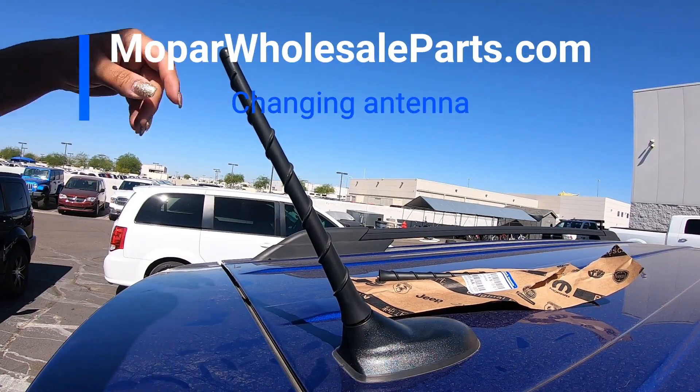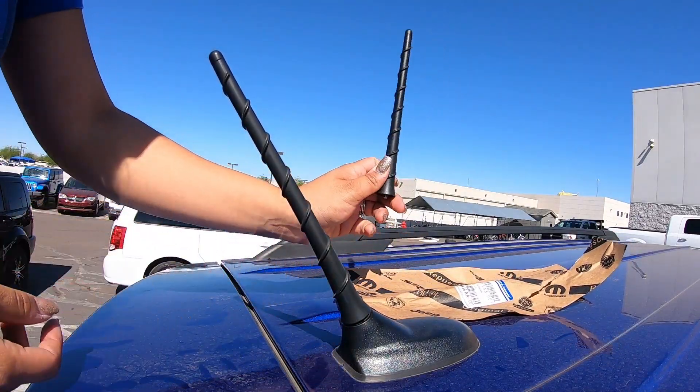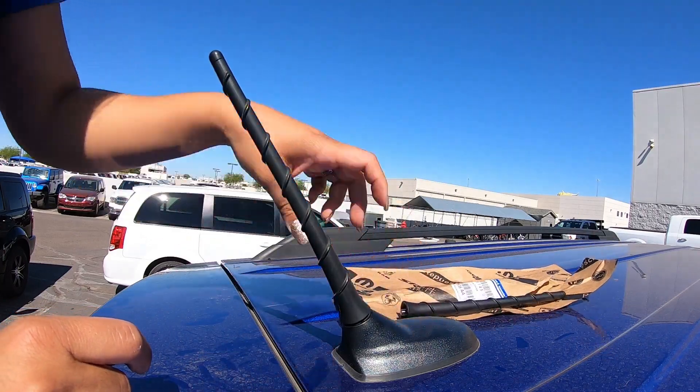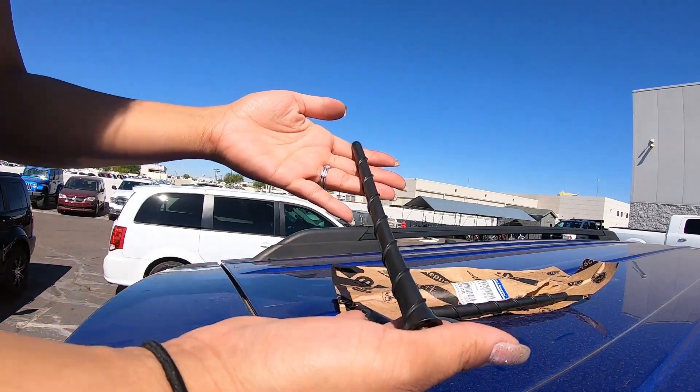Hey guys, this is Natalie here at Mopar Wholesale Parts, and we're going to show you how to remove and install an antenna. The part number for this antenna is 68297936AA. It benefits newer model Dodge vehicles, Chrysler, Jeep, and Ram.